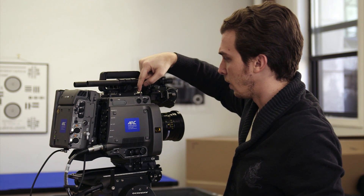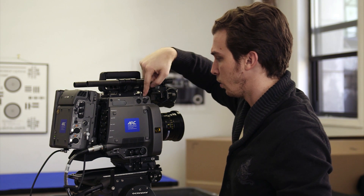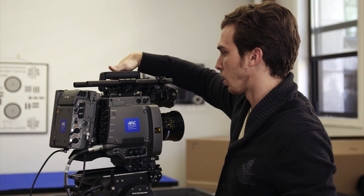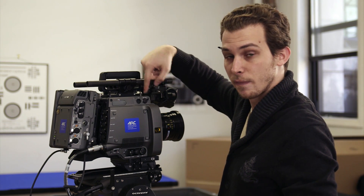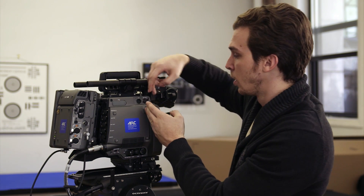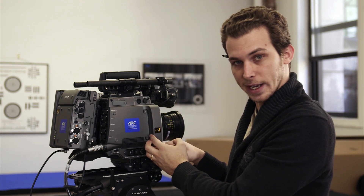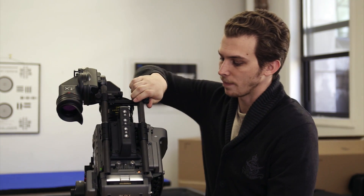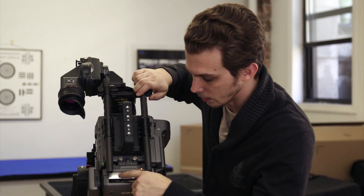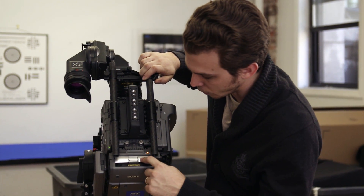Up here we have the focus hook, and if you flip the camera over there is a mark on this side and also here to show you how far back the sensor really is — it's just behind this protrusion here which houses the ND filters and the mechanical shutter. The top view of the camera shows the SR digital card control.